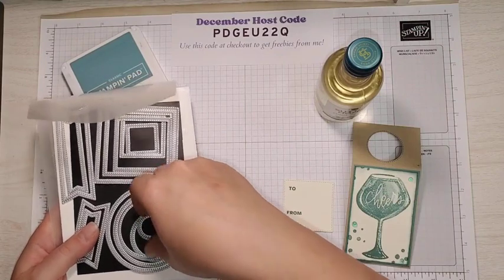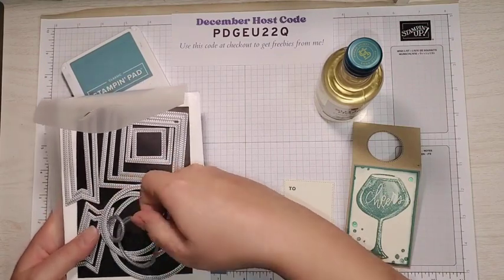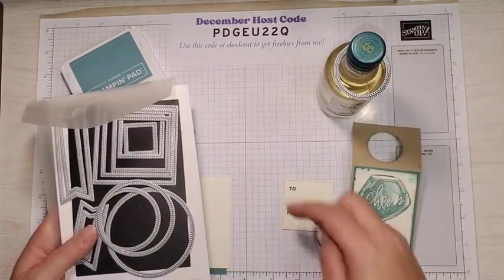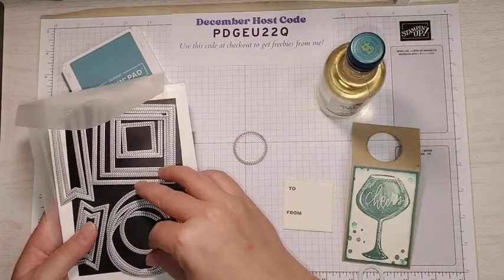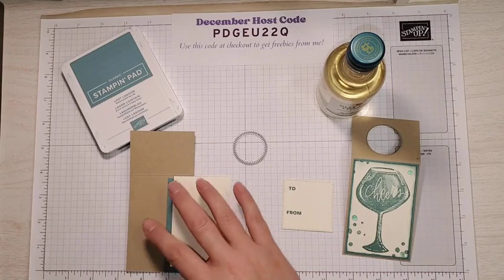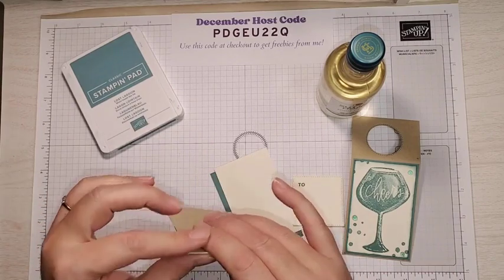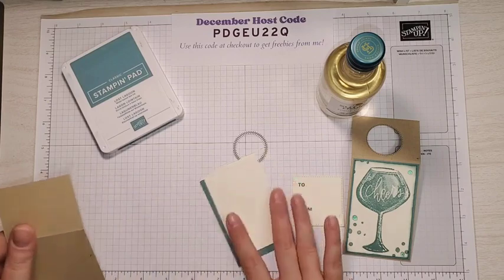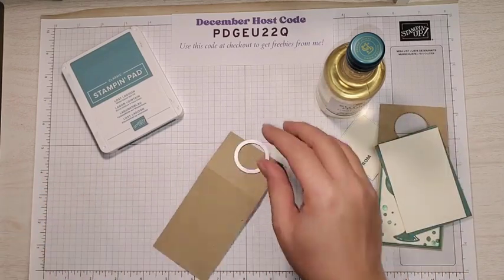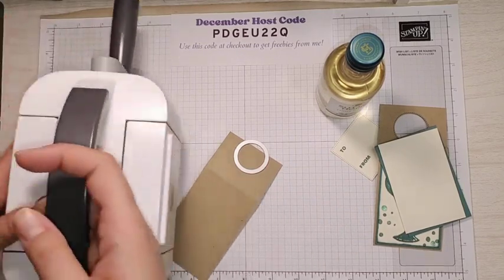I tried this one at first — I thought I would need it, but this is clearly way too big and that one is way too small. So I went with that middle one and put the others away. Then we have a little bit of Crumb Cake — I did score it. All the measurements are on my blog. I'm just going to fold that over a little bit and I'm going to need my mini stamping cut and emboss machine to die cut that quickly.